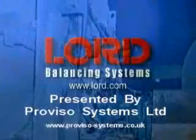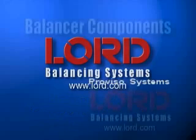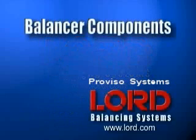Lord balancing systems provide a unique alternative to the traditional on-site field balancing methods. The Lord balancing system is able to detect the unbalance, identify the correction capacity required to offset the unbalance, and automatically make the balance correction while the piece of rotating equipment is running. Let us first review the components which make up a Lord balancing system.